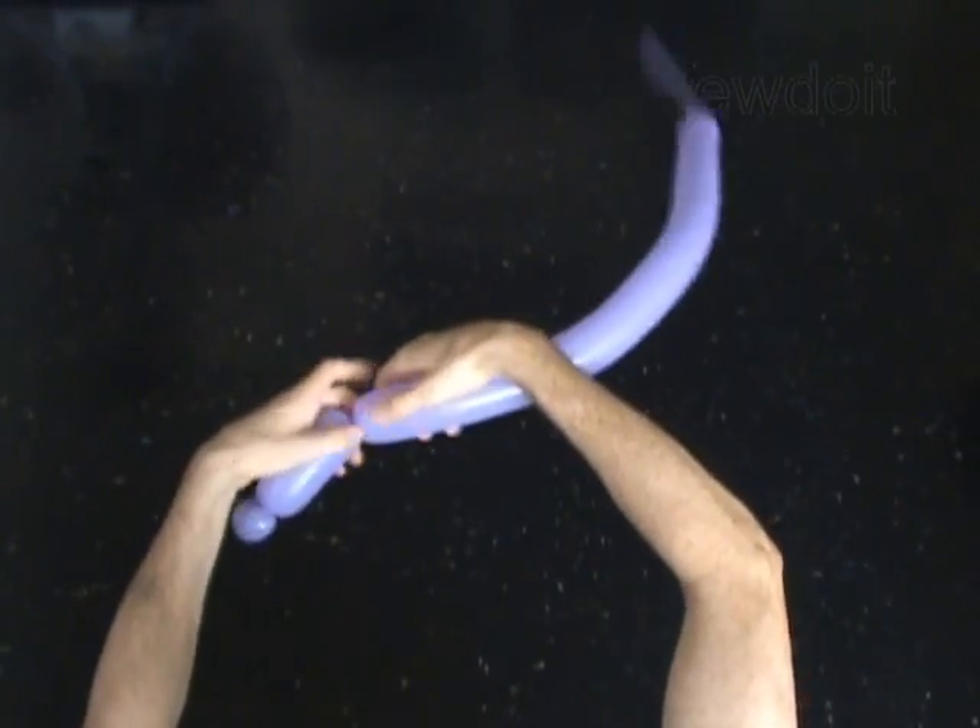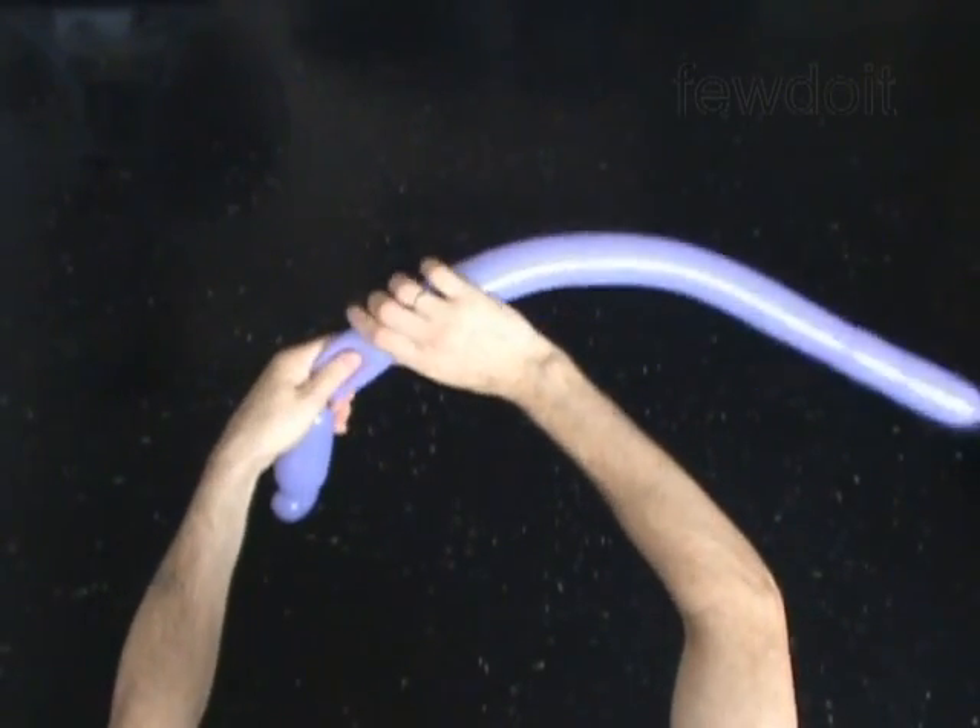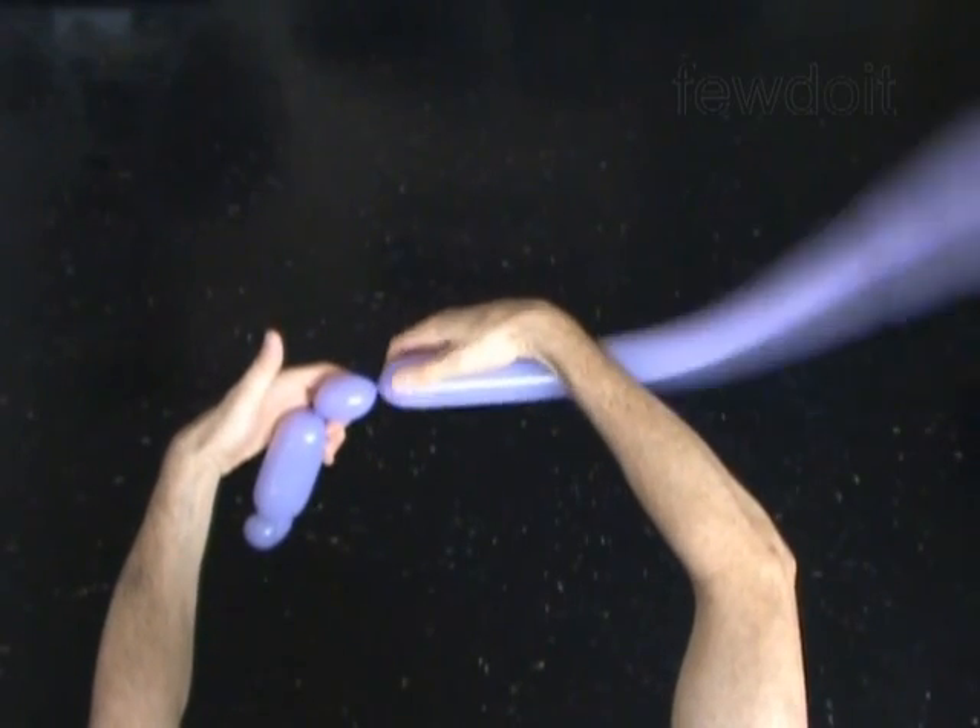Twist the second 4-inch bubble. Twist the third soft 1-inch bubble. Lock both ends of the third bubble in one lock twist.